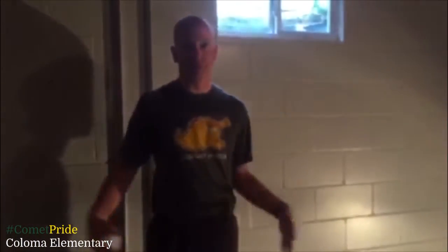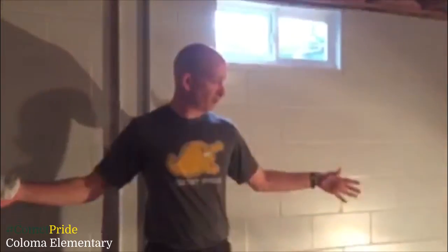For those older kids, you could back up 15 feet if you have enough room. But again, stay safe and keep moving.